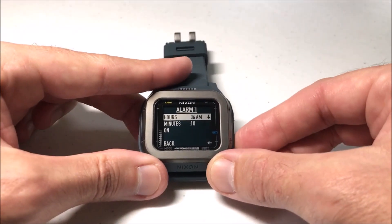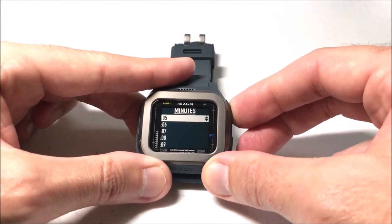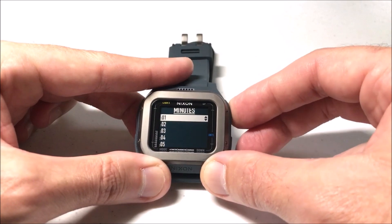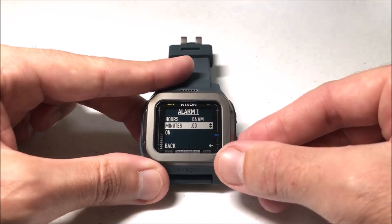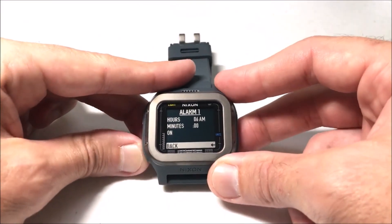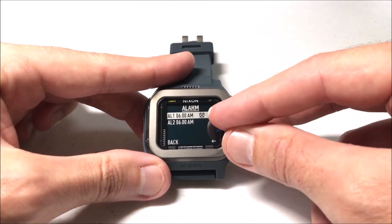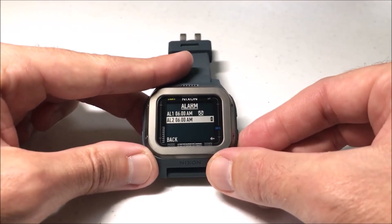And then for the minutes, the same thing — I'm going to press down and choose the minutes. I can set them to any minute value I want. I'm going to just go to six o'clock even. Now I've got it set. I'm going to leave the alarm on and then go down and press back. You'll notice now it shows a little icon here showing me that my alarm one is on. I don't have alarm two on.